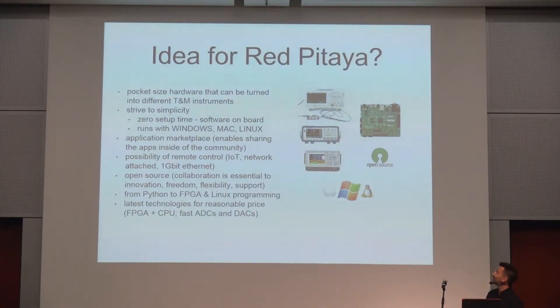The idea for the Red Pitaya came from universities, because teachers and professors were looking for a solution that would be very cost-effective, so that every student could buy it and take it home.